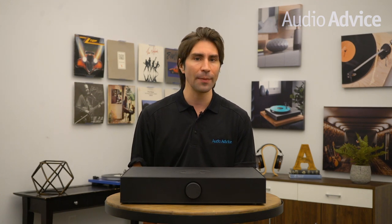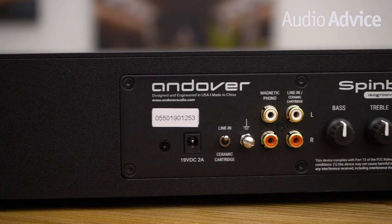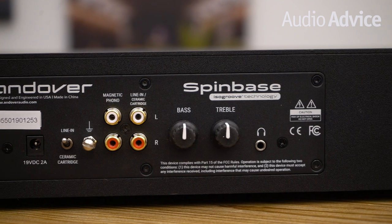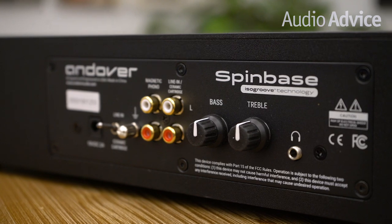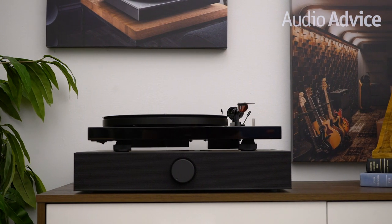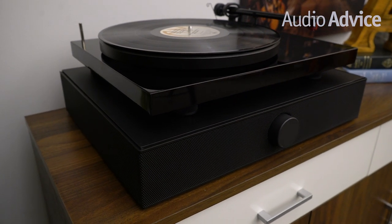The ceramic input can be toggled with the flick of a switch to be a line-level analog input for a CD player, DAC, or cassette deck. Right beside the two sets of inputs you'll find bass and treble controls, and even a mini headphone jack. The final icing on the cake from an input perspective is the addition of Bluetooth 5.0 — connecting was quick and simple, and within seconds we were streaming Tidal to our test unit. This is a great combination of inputs and controls that make the SpinBase the perfect all-in-one music center for your turntable.